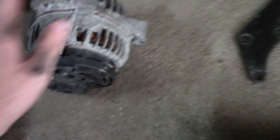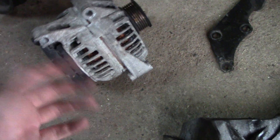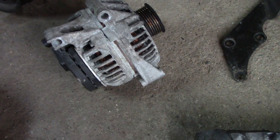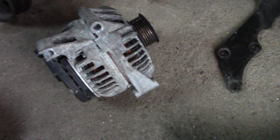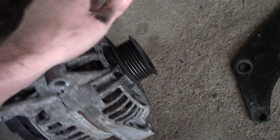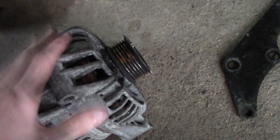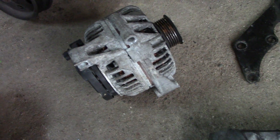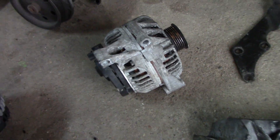Goodbye alternator — you're junk. This one here is good: no noises, no squealing, no grinding. I'll put it on the car and with the car running I'm going to put my test meter on my battery and make sure the battery is getting a charge flowing into it. Because just because an alternator doesn't make any squealing noises doesn't mean it's good — you can still have an electrical problem internally and it won't charge. So it's a risk you take getting one from a junkyard.